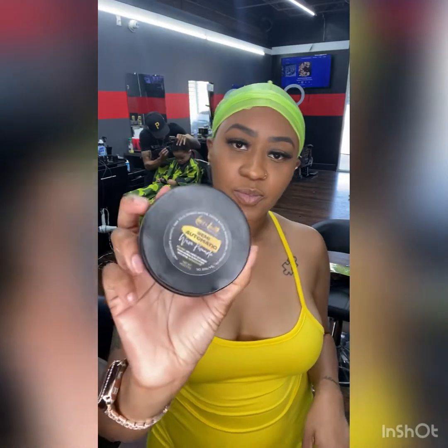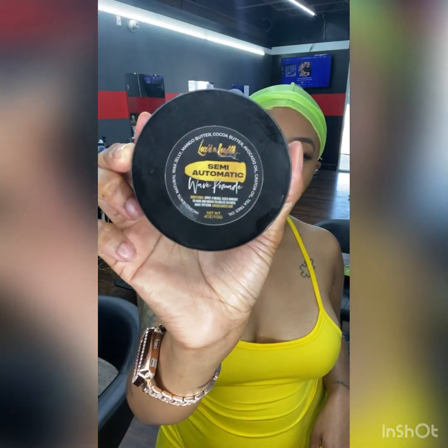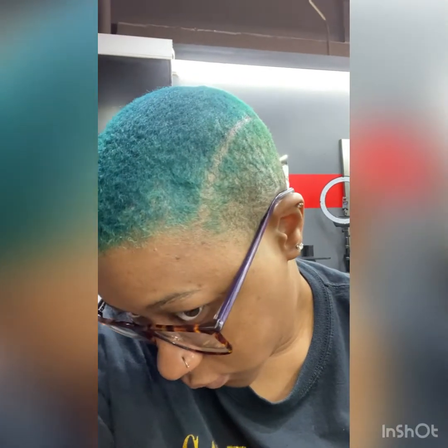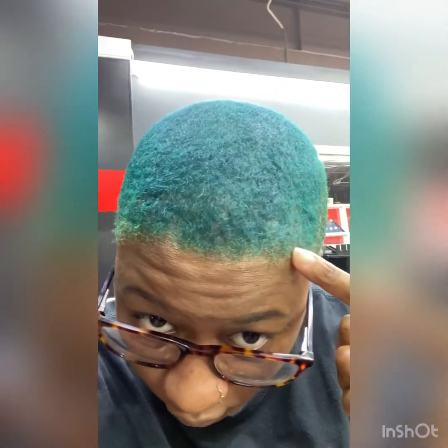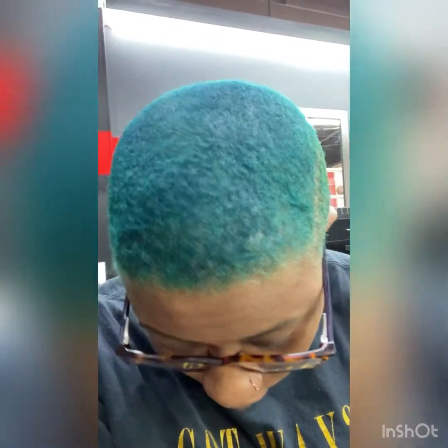The wave pomade has natural wax, jelly, mango butter, cocoa butter, avocado oil, cashew oil, and tea tree oil. It is all natural and it takes care of your skin underneath your hair as well as laying your hair down, so get you some. This was the next day — you can kind of see my waves trying to form. Usually it takes about two or three weeks to get your waves in, so give me two more weeks and I'll be swimming. Thanks for watching.